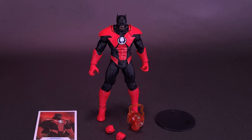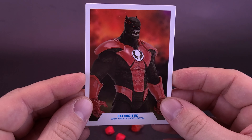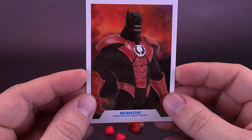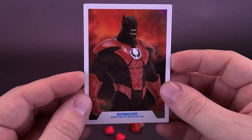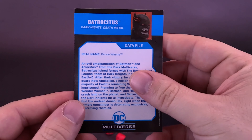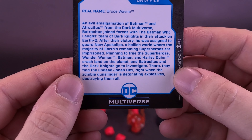Moving our focus to the things that come included with the figure. First, the figure comes included with a trading card. Batrocitus looks like he has gotten his school photo done, as we are getting figure photography here. I do like that they've used a red background, which sells the idea that this guy is raging out. Down below you can see he's from Dark Knights Death Metal, and on the back of it his real name is Bruce Wayne.